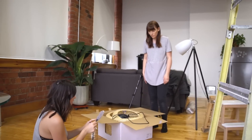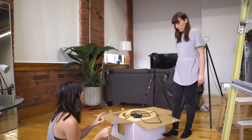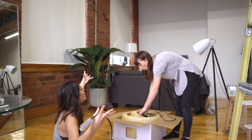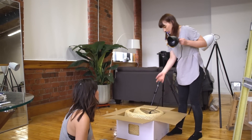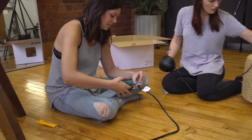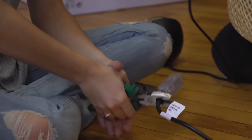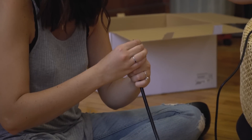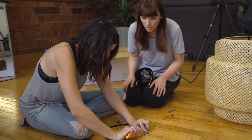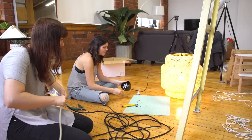Because if you look at this cord, it's got your black, your white, and your green — and so does this one. So we're just gonna chop it. All jokes aside — although we're claiming to be electricians, we totally aren't. We did this at our own risk, so you should do it at your own risk or consult an expert.